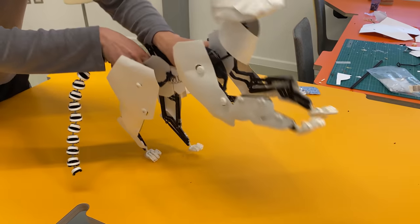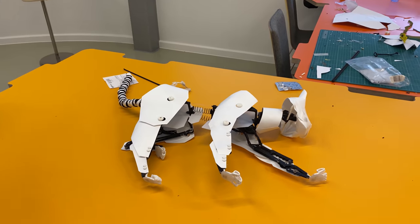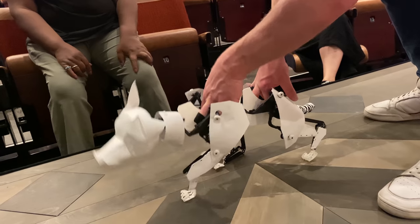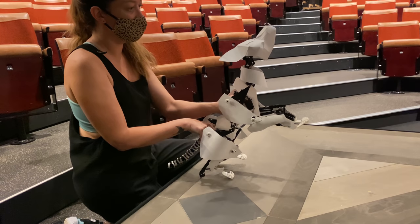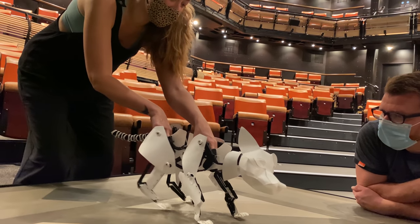We tried it out, and thankfully it worked perfectly. The footage you're viewing now shows the actors trying on these puppets for the first time, and the results are really good. The changes we made to the finger pieces meant that anyone can use anyone else's puppets, so for rehearsal purposes and for the purposes of using understudies, this was a really good solution.